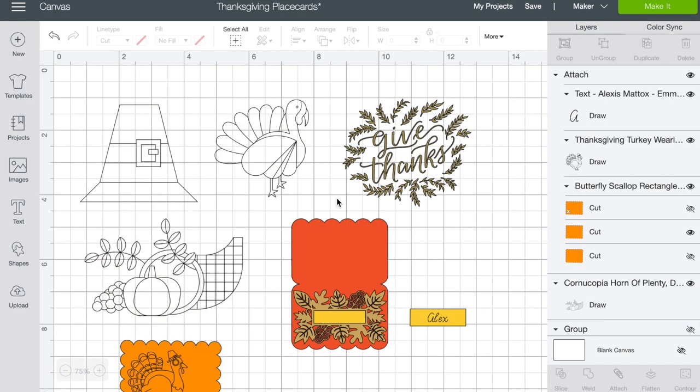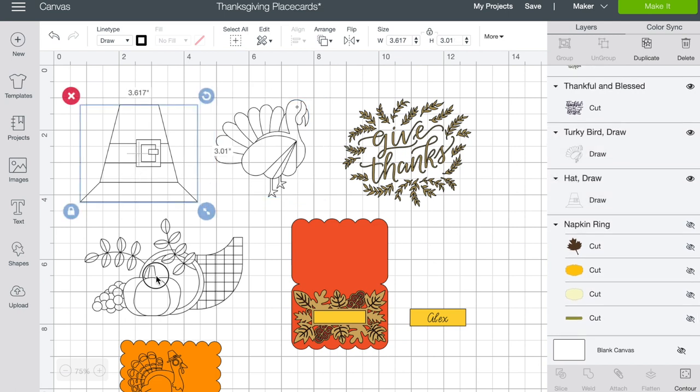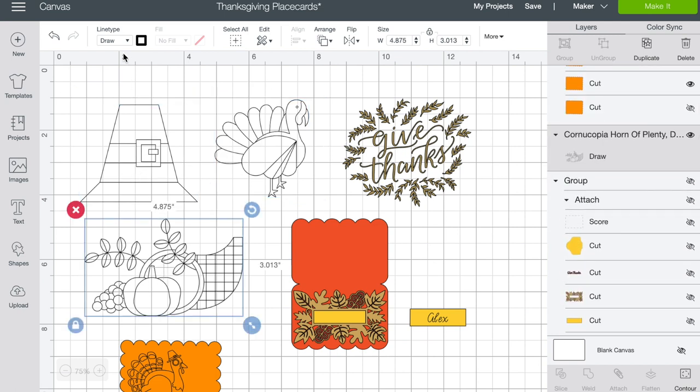Here we are in Cricut Design Space. I've gone ahead and opened up a new canvas and pulled in a few things to work with today. I searched in images for Thanksgiving things like pilgrim hats and turkeys and cornucopias and fun things like that. I want you to notice that these are slightly different types of items. 'Give thanks' is a cut file, but if you click on the turkey or the pilgrim's hat, these things are drawn with the pens. You can make this project with your Maker, your Joy, or your Explore.